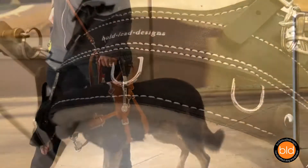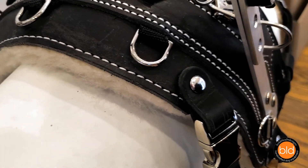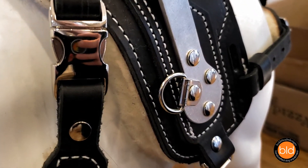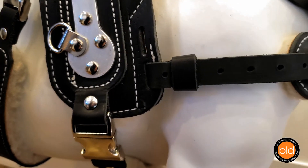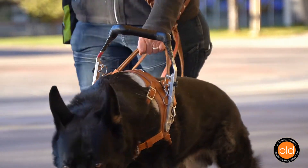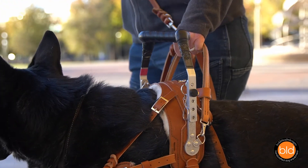Let's go over the design features unique to BLD's harnesses. We at Boldly Designs are proud to offer the most stable, functional, and durable service dog harness available. We have designed these harnesses with the dog's physiology and movement in mind, then added features to make them user-friendly and accessible. Each component of the harness has been specifically designed to perform mobility-related tasks in close contact communication.